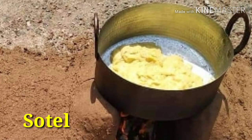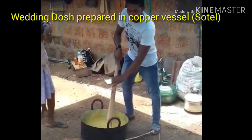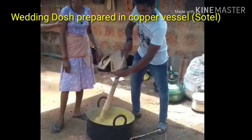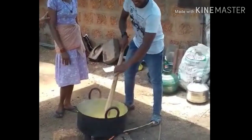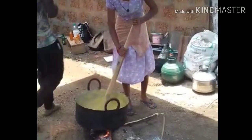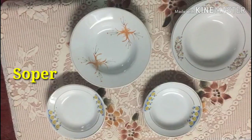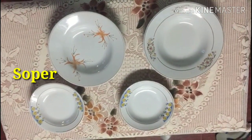Sotel is a copper vessel used to prepare dos for Goan weddings. It can also be used as a steamer to prepare sannas. Traditionally, soap air was also consumed in it.